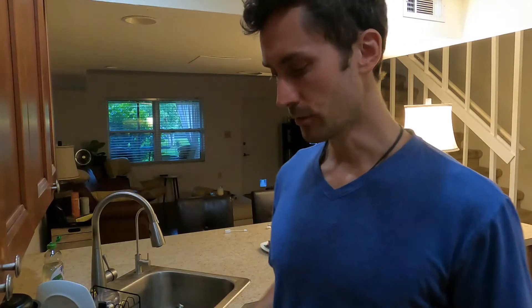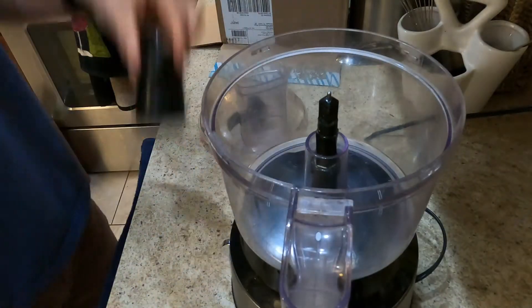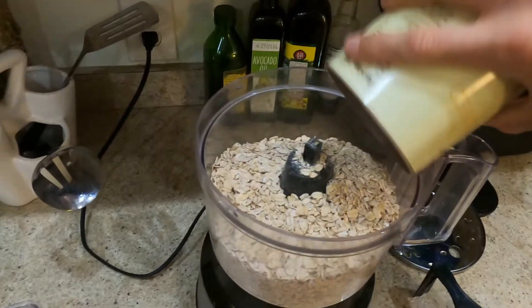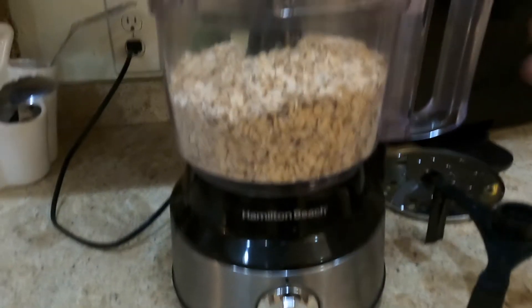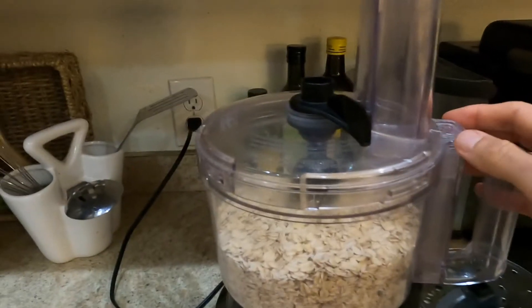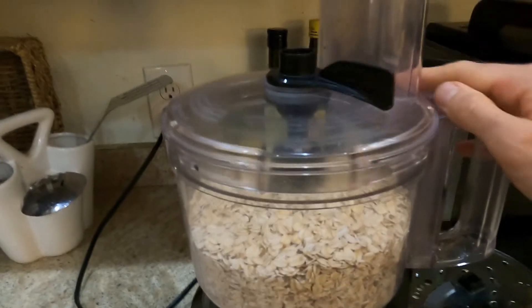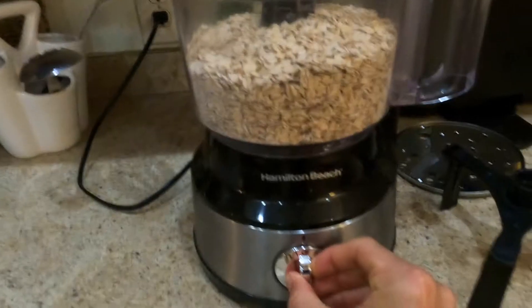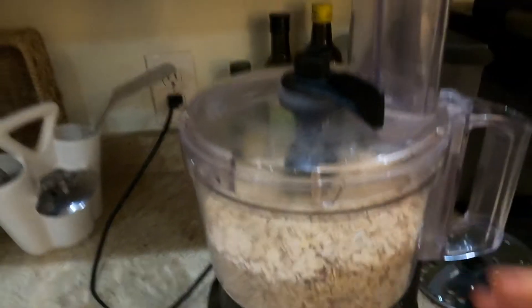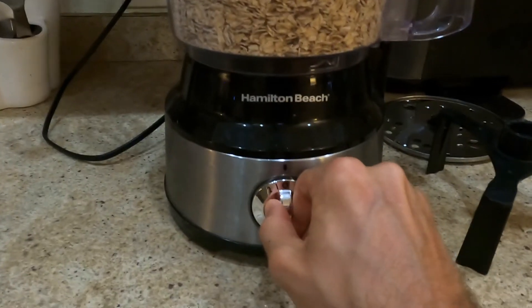Now that the oatmeal is in, go ahead and put the cover on. You want to make sure there are two locks — there's one right here that clicks in, and there's another one up here. If neither of these are clicked in, or just one of them is not fully clicked in, this will not start. Both have to be clicked in for it to work. Now that it's good to go, let's turn it on.